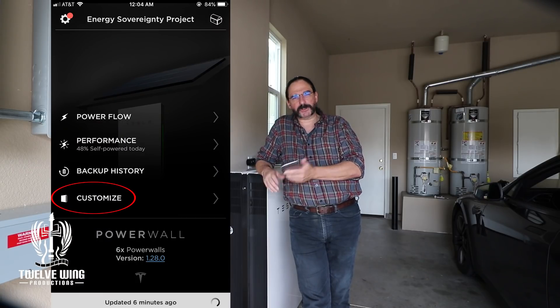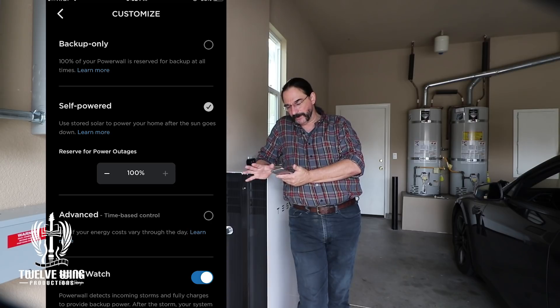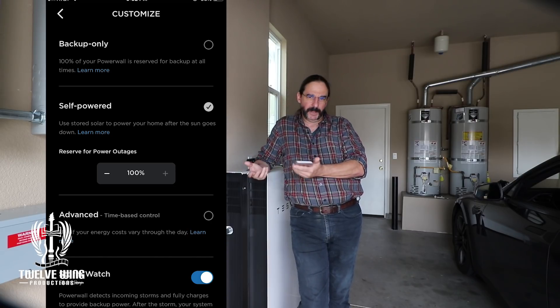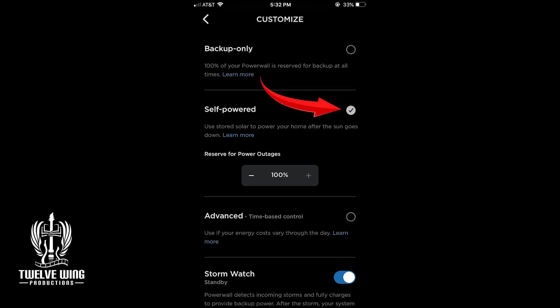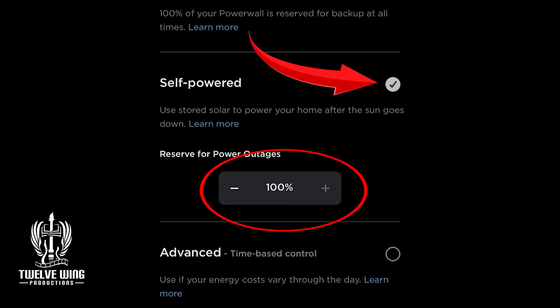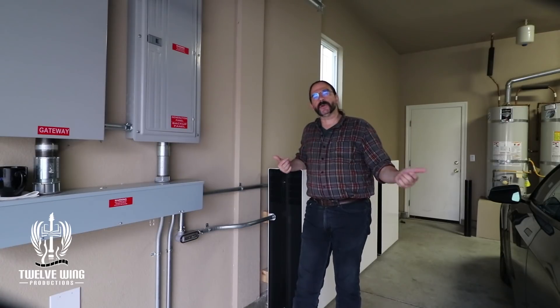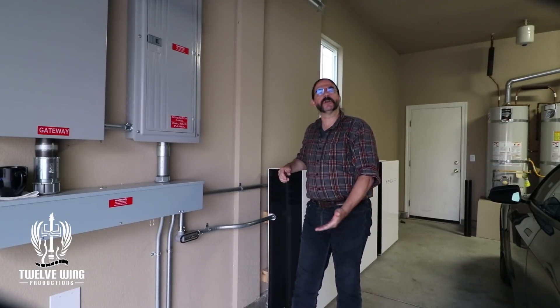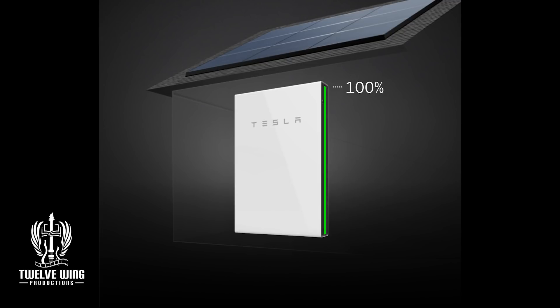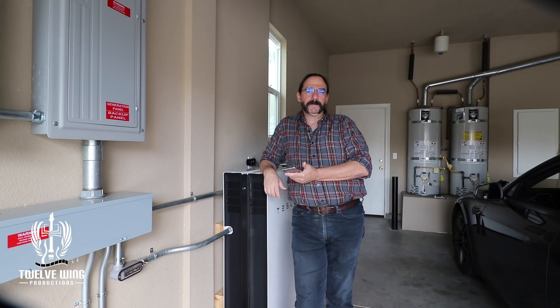The Customize menu is found at the bottom — you may have to scroll up a little bit to make it visible. Tap that, and it'll give you a series of choices: Backup Only, Self-Powered, Advanced. We want to set the system into Self-Powered mode. On that mode, you'll notice a reserve setting. By setting that reserve to 100%, all of the solar collected will go straight to charging the battery, and you'll run your home off the grid. If your system is large like ours, it may take a couple of days to reach 100%.